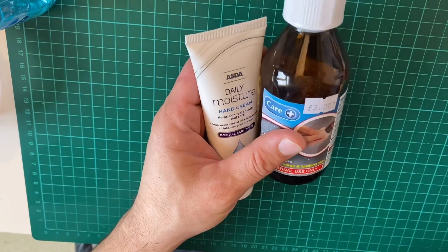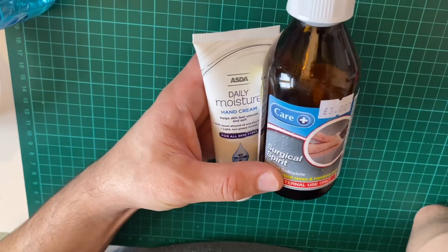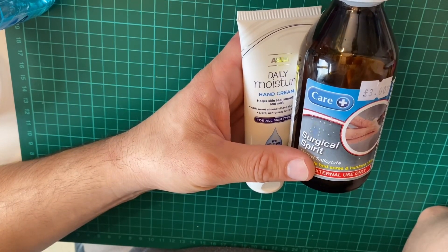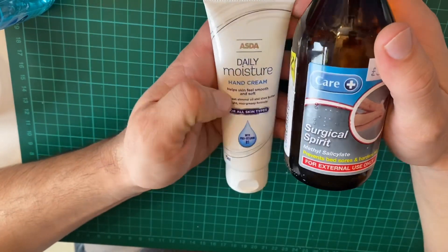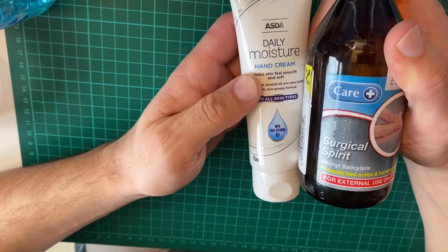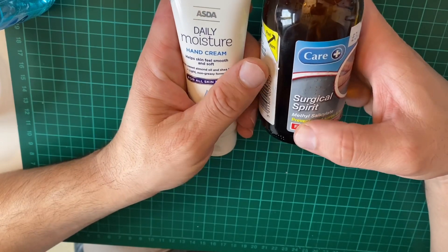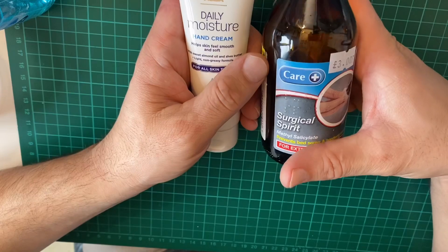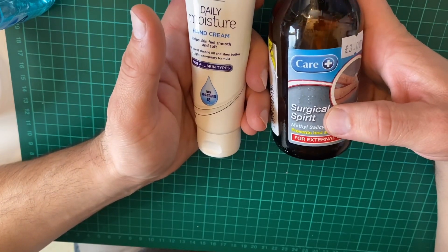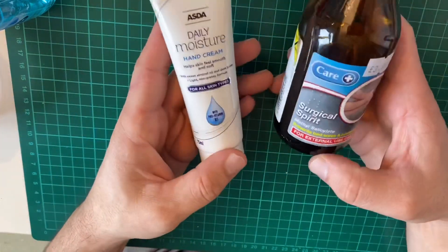Before I start, you might wonder: what if we run out of surgical spirit? Is there an alternative? Yes. Let me start by saying that vodka is not an alternative. I've seen videos of people making vodka hand sanitizer, but vodka does not work because you need at least 60% alcohol content to be effective and kill the viruses. Vodka and most other alcohol on the market has a maximum of 40% alcohol. If you find vodka that is 60%, it has to be at least 60% alcohol to be effective.